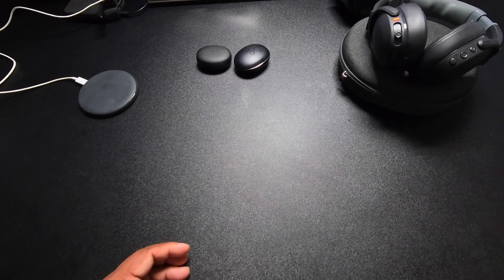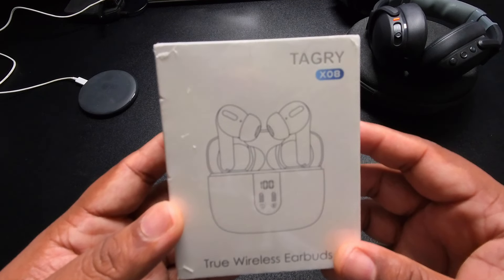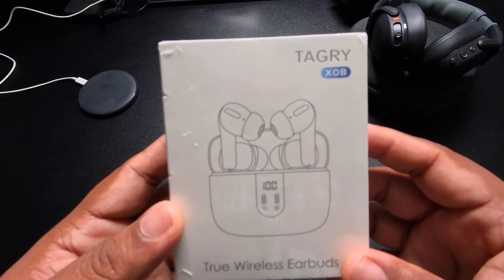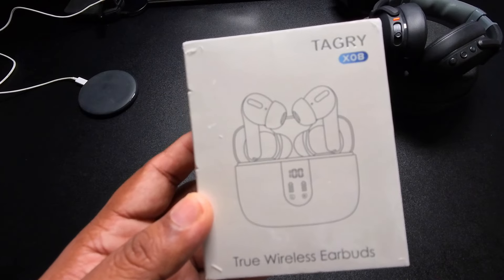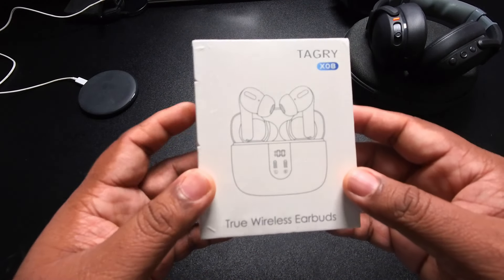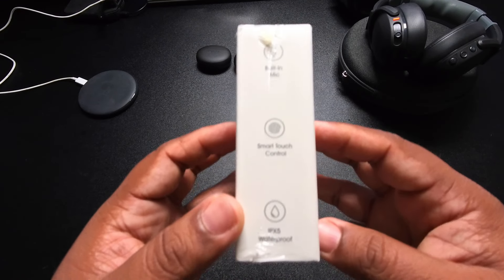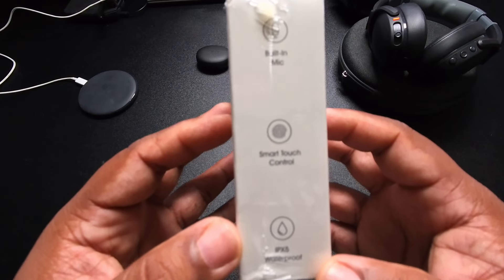Just looking at different options, I came across this — it's called the Degrix X08. Got them from Amazon. These are available around $30, so they fit the bill. They're cheap enough that if I lose them I can always buy another pair.